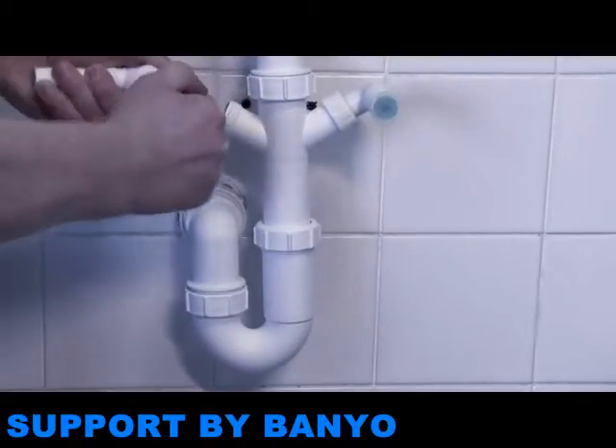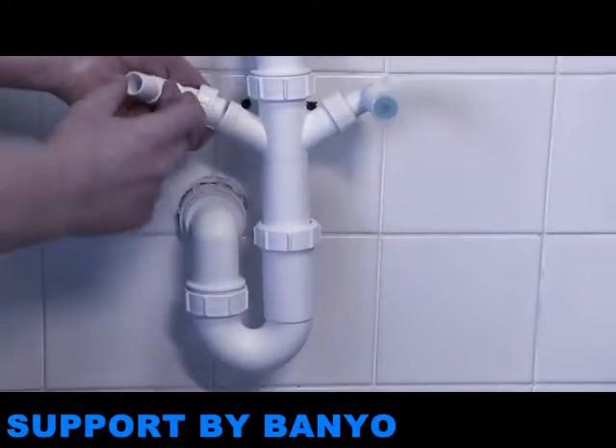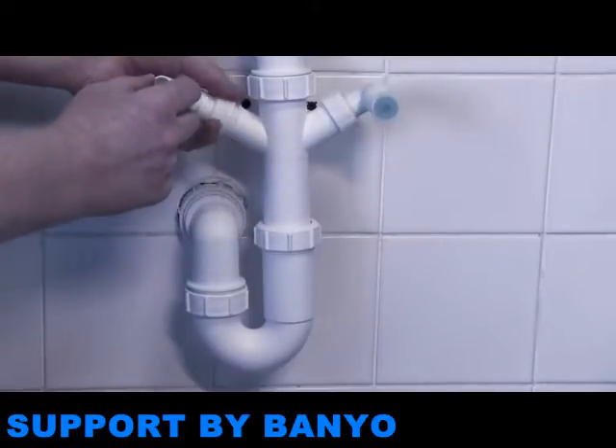If you are connecting to the trap for the first time, you will need to remove a blanking cap, which acts as a stopper. Here are two different variations.